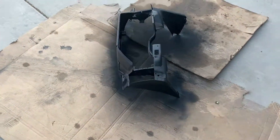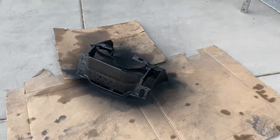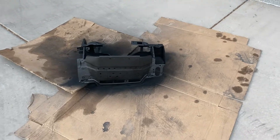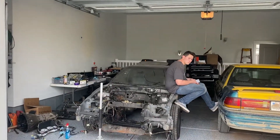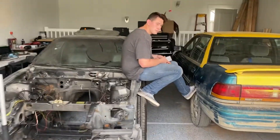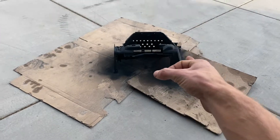So we've got the paint on. It's looking pretty, pretty matte black. We're just going to let it dry and get it on. Freaking mint.